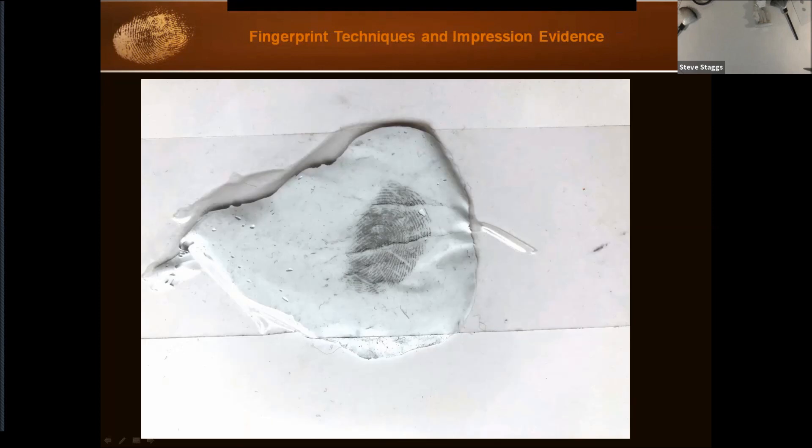Here's one I did before on some textured floor tile — you can see the texture running through it, and it would have been hard to get a clean lift with tape. By using the Micro-Sil, it lifts the print off. One thing to be aware of is that this is a reversed print. Normally we look through clear tape to see the latent print; here we're looking at the other side. So you have to photograph it and then flip it in the software.